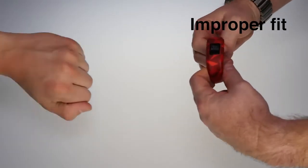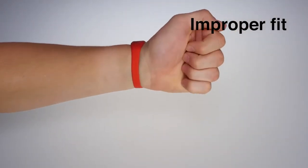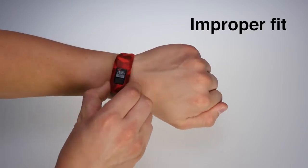If the band does not fit comfortably and is too snug on your child's wrist, you can request a larger band through the VivoFit Junior mobile app.